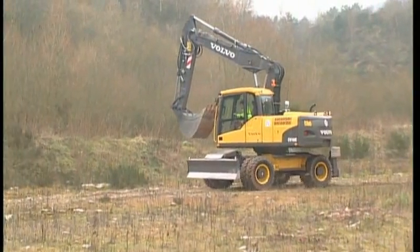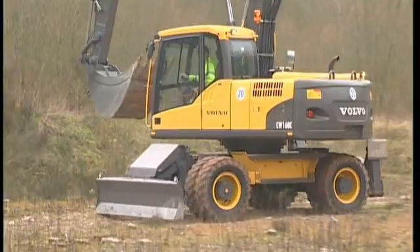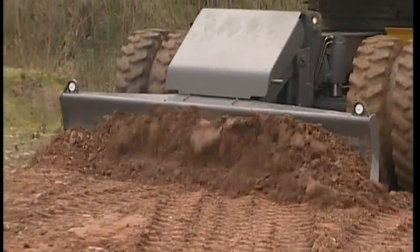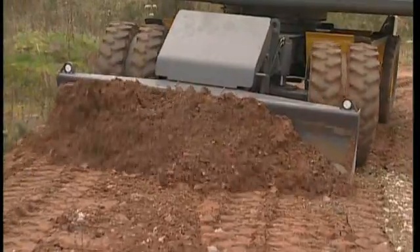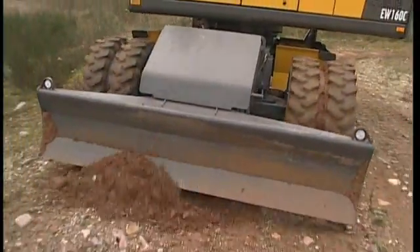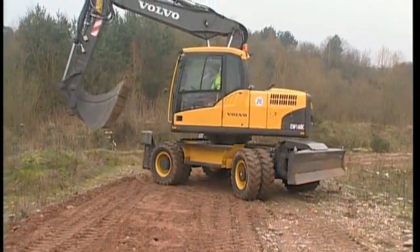Before digging, make sure that your superstructure is in a horizontal position or as close to horizontal as possible. This will make the digging more efficient and will give you the highest performance from the excavator. Use your blade to flatten the ground surface. You can, of course, also use the bucket for this purpose. If you have outriggers, it is an easy operation to position the superstructure so that it's level.